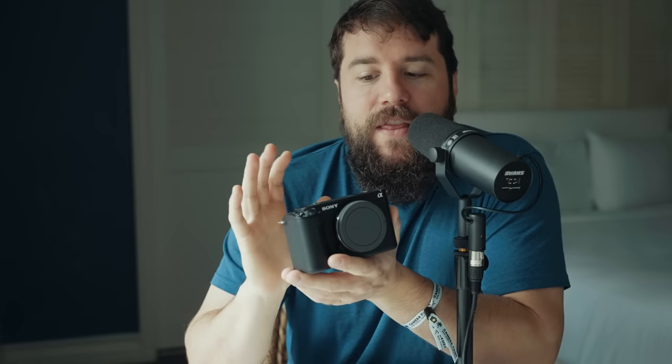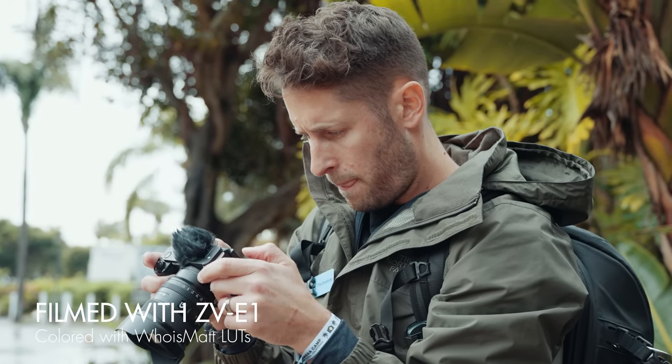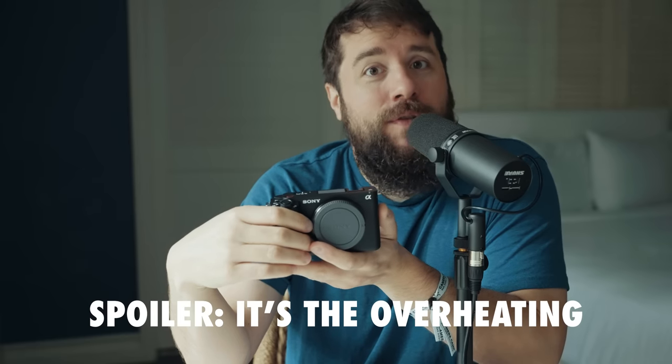To spoil the conclusion of this review ahead of time, this camera feels like Sony took a Ferrari engine and crammed it into a Honda Civic. Sony took the super powerful sensor from the A7S III and FX3 and put it into a much more compact body and stripped away a lot of the features. This camera is incredibly powerful, but it is also incredibly compromised, especially if you are filming weddings or documentaries or other professional work.